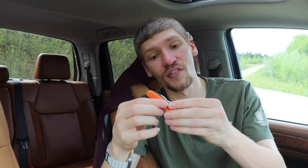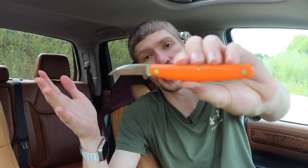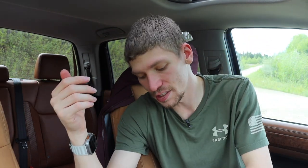Now we're going to talk about probably my least favorite locking mechanism — and I say locking mechanism in air quotes because this one doesn't really lock. This is a slip joint, so it's still worth talking about. This is a GEC Pocket Carver, and it has no real proper locking mechanism to it.